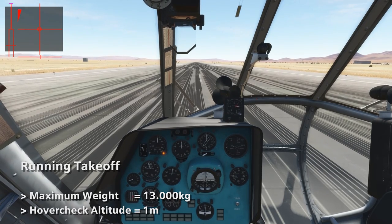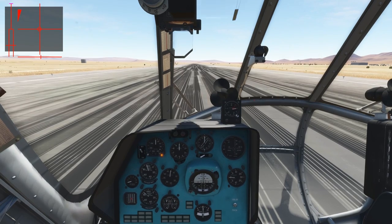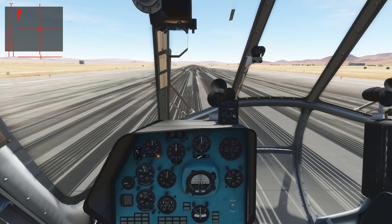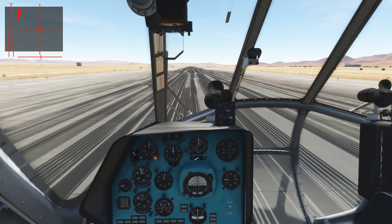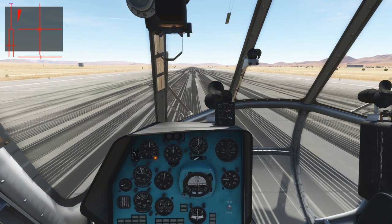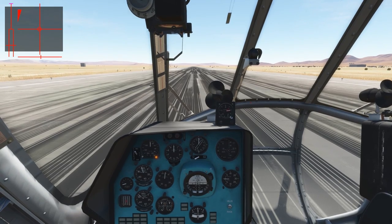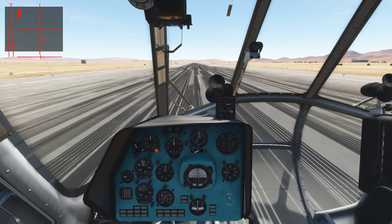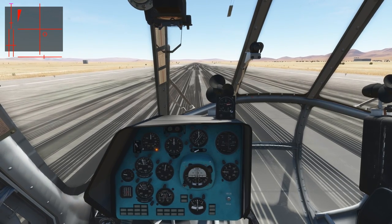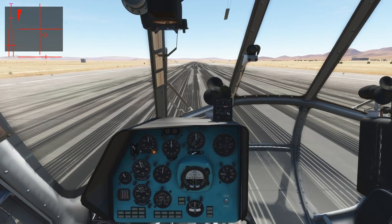Now this time the helicopter has been loaded to the absolute maximum of 13,000 kilograms. As we have enough space and it's quite hot outside, this time we want to perform a running takeoff. For the running takeoff, we also have to perform the hover check, just to make sure that we can lift off at the end of the takeoff run. We will pull back the cyclic a bit to the right and back, then increase collective slowly until we get light on the wheels, keeping an eye on the rotor RPM as well as the power indicator.